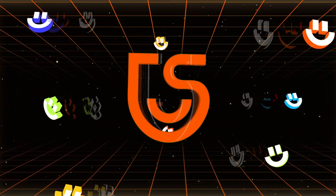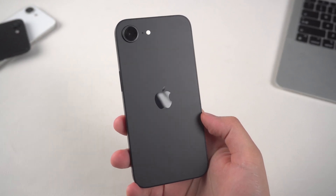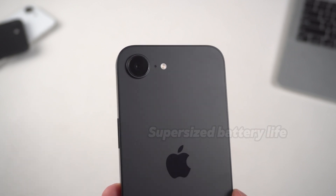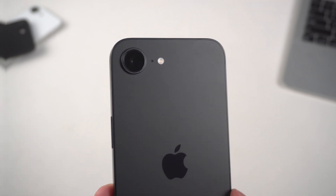Hey everyone, welcome to Tenorshare Channel. The iPhone 16e is finally here, and it's packed with some game-changing upgrades. From the powerful A18 chip to the all-day battery life, this phone is designed to be faster, smarter, and more efficient than ever.